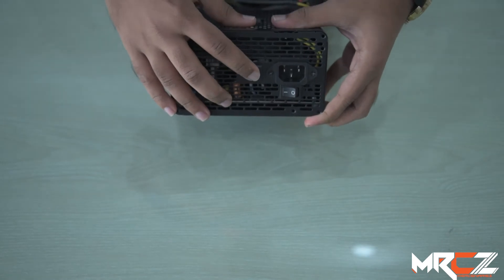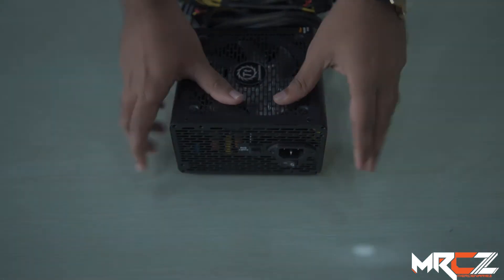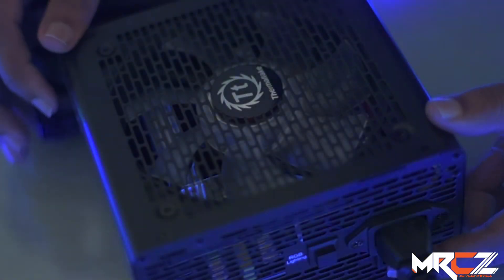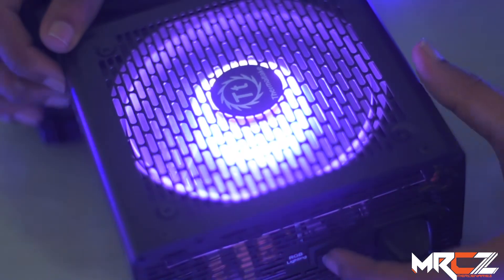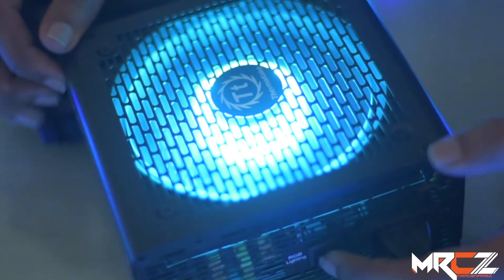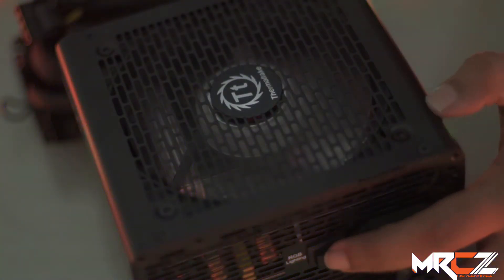On the back side, there is a switch by which the RGB color and effects can be controlled. Let's take a look at the PSU's main highlighting feature — RGB light. Using the PSU's switch, 25 colors and 5 light modes can be controlled.